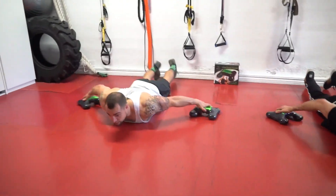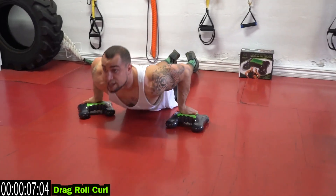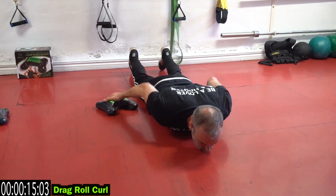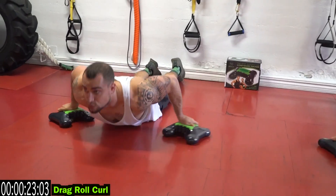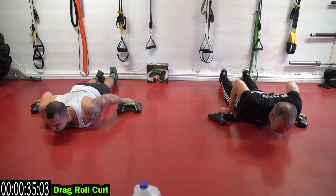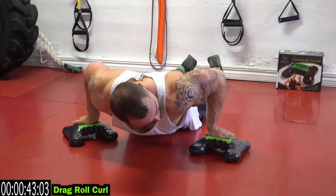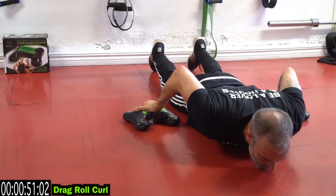This is gonna be brutal. Alright, we're starting with the drag roll curl. Pick your chest up as you curl in. The palm should be facing forward, kind of simulating the drag curl. Make sure you breathe — if you need a rest, take it and then get back at it. As many reps as you can — push it. Squeeze that bicep, get that high muscle connection. Make sure you're picking up that chest, creating resistance. Full extension every rep.